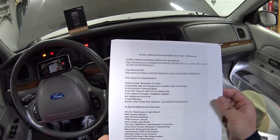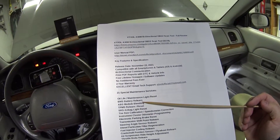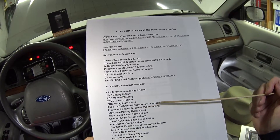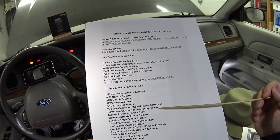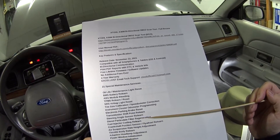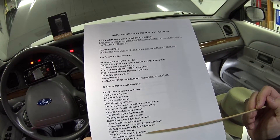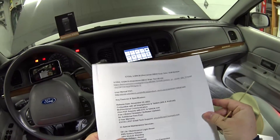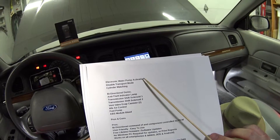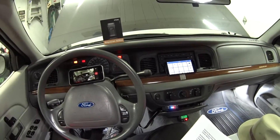This tool has 21 special maintenance services, including: oil life and maintenance light reset, BMS battery relearn, ABS module bleeding, TPMS reset/relearn, SRS airbag light reset, tire size calibration, speedometer correction, instrument cluster odometer programming, electronic parking brake reset, transmission shift point relearn, steering angle sensor relearn, DPF filter regen, fuel injector coding relearn, crankshaft position flywheel relearn, air suspension ride height adjustment, throttle body relearn, adaptive headlamp adjustment, power window and power seat initialization, electronic water pump activation, disable transport mode, and cylinder matching.